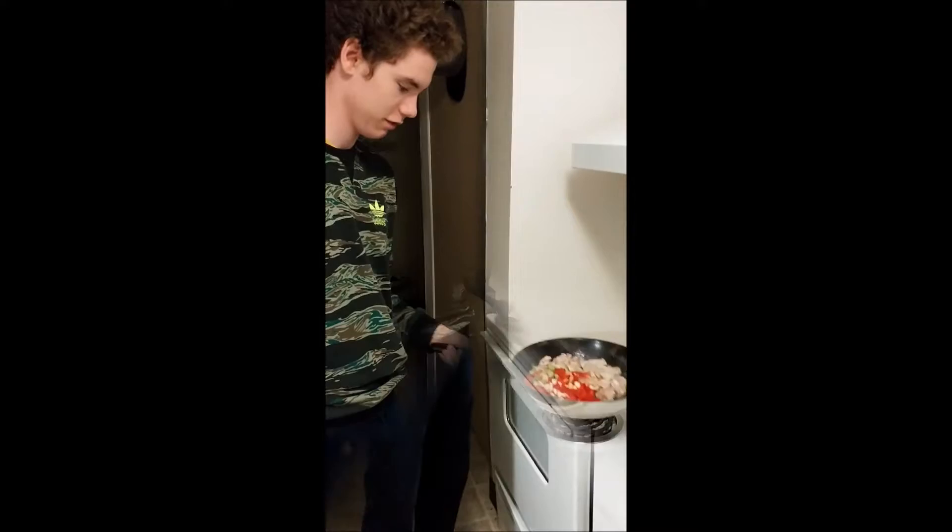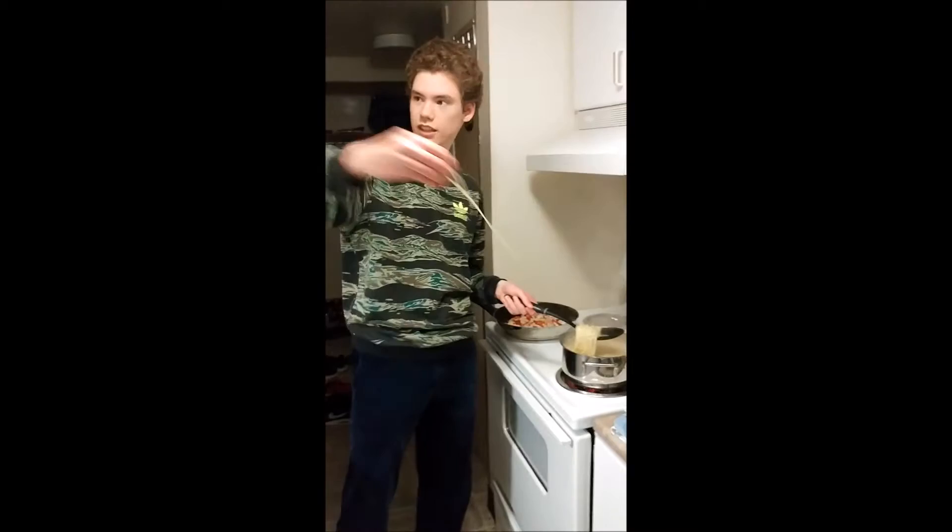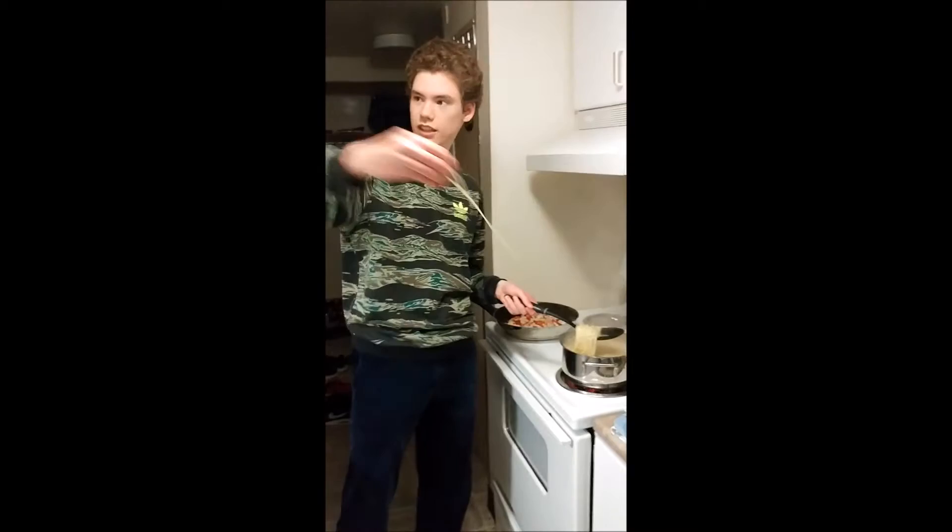To see if the spaghetti is cooked, throw it on the wall and see if it sticks. Our spaghetti is ready. Once the pasta is ready, put it through a strainer.